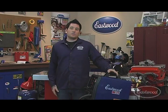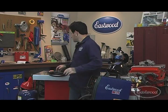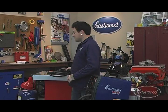Hey everybody, it's Matt here again at the Eastwood Garage. Have you ever had the need to weld aluminum but didn't have the capabilities? That's when you want the Eastwood spool gun attachment for our MIG-175. Let me show you how in a matter of minutes you could be welding aluminum with ease.